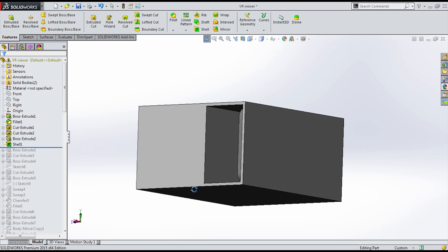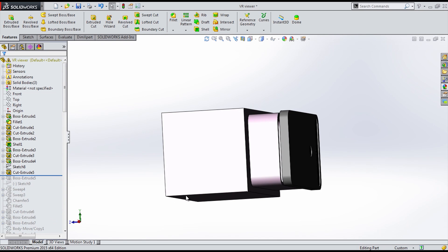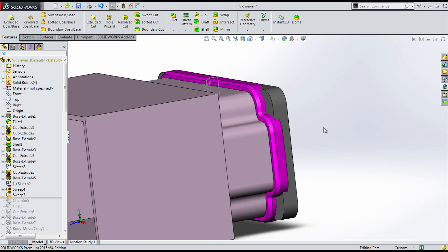From there I kind of just started improvising, building around the model of my phone and figuring things out that way. I decided to use a rubber seal where the phone contacts the viewer to prevent it from scratching and to block out any light. You can see it overlaps a little here — that's because after the first round of printing, I figured out I needed a little more space between the phone screen and the lenses.